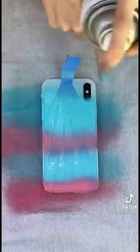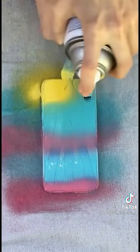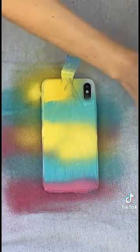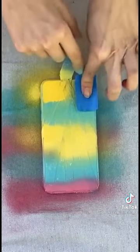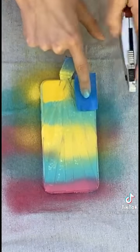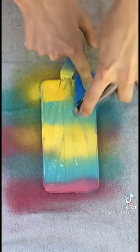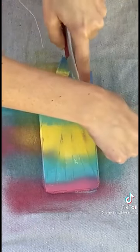I'm just taking my spray paint here and creating a bright pattern. I'm going to take my painter's tape and cover up the camera on the iPhone here so that nothing gets paint on it, so we can use this later.